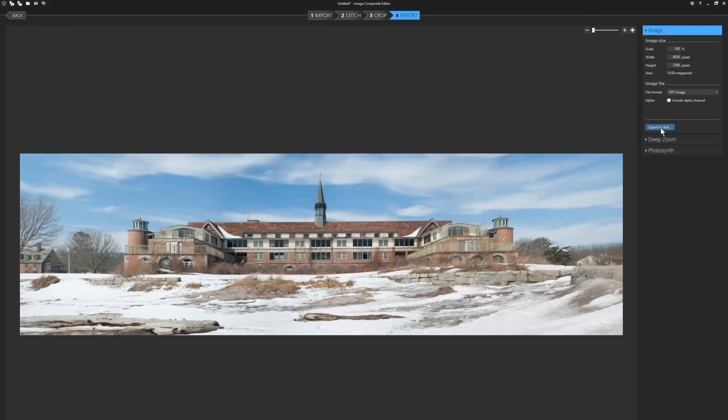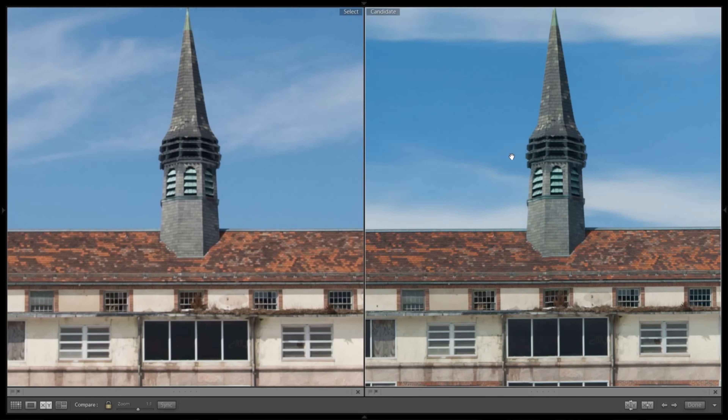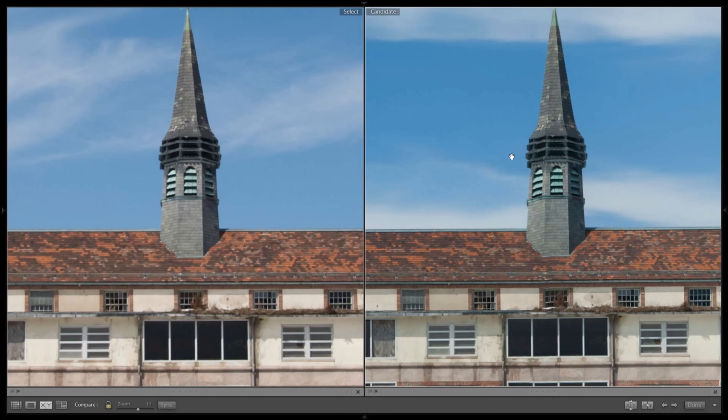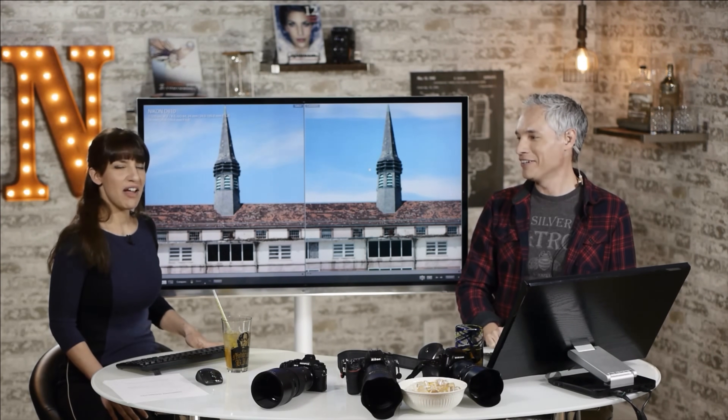Let's find out whether that work paid off. I gave Chelsea a blind test during our weekly live broadcast. This is going to be a blind test — just tell me which of these pictures you think is technically better. Which is sharper? They actually both look almost the same. Maybe the one on the right is a hair sharper? The one on the right is sharper. That is the Pentax? That's the Pentax. I won, in your face.